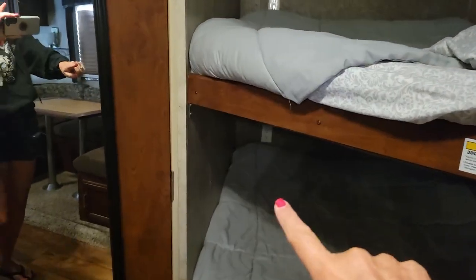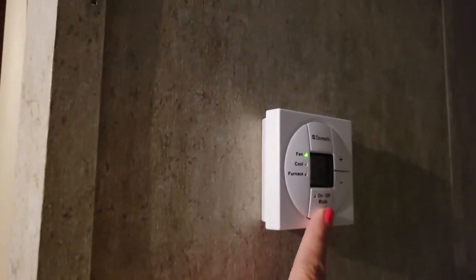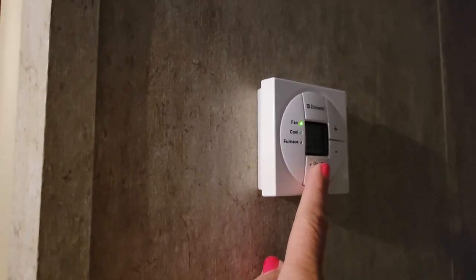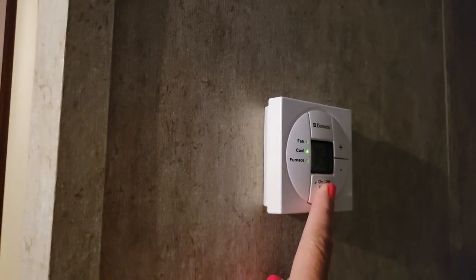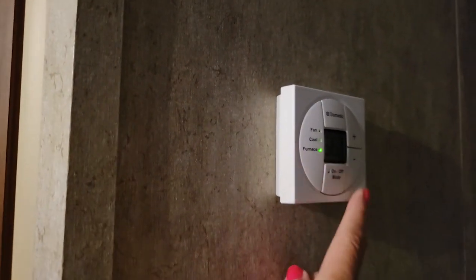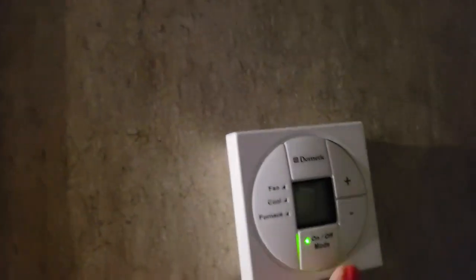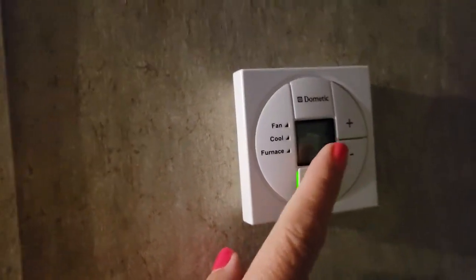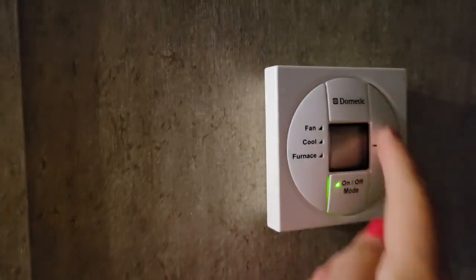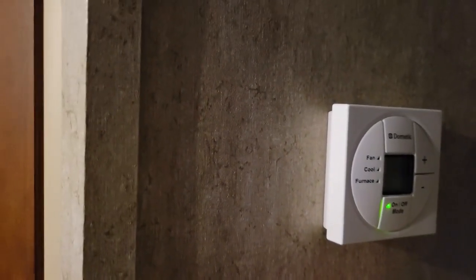This here is the AC unit. One click on the bottom puts it on fan, the next click puts it on cool, the final click puts it on furnace, and then it turns right off. It has a number dial that you can adjust up or down depending on whether you want it colder or hotter.